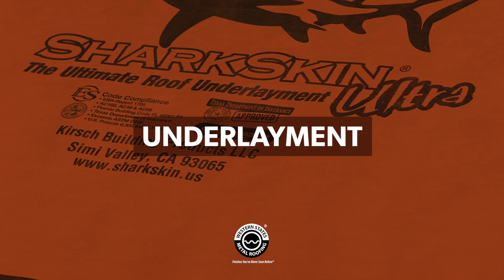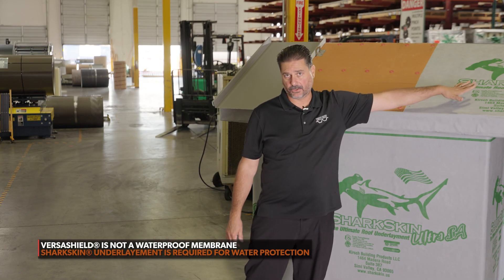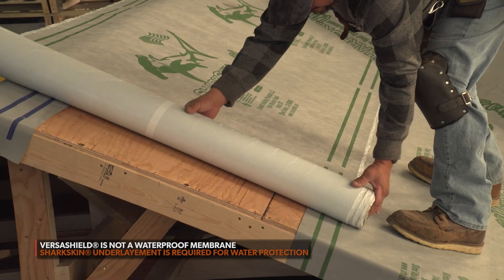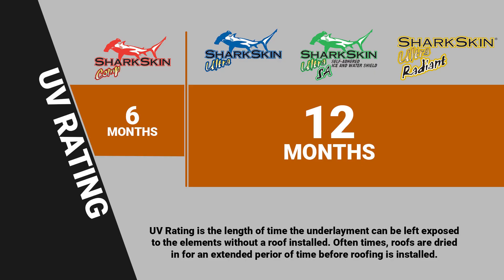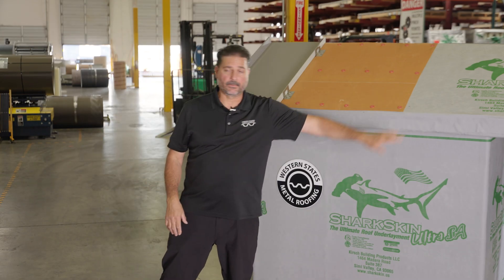Your fourth important layer is underlayment. The VersaShield itself is not a waterproof membrane, so if you just put it up without anything on top of your plywood, you can damage your plywood and get moisture down into your building. We recommend using Sharkskin underlayment — made in America, great product, with 12-month UV protection. If you're ever trying to dry in a roof, you could put this up and not worry about rain getting in. Sometimes there are delays in metal or permits, and you don't want an open roof destroyed by not having proper underlayment.